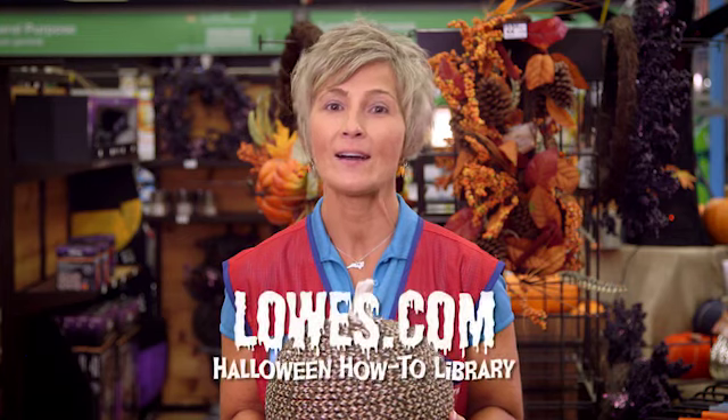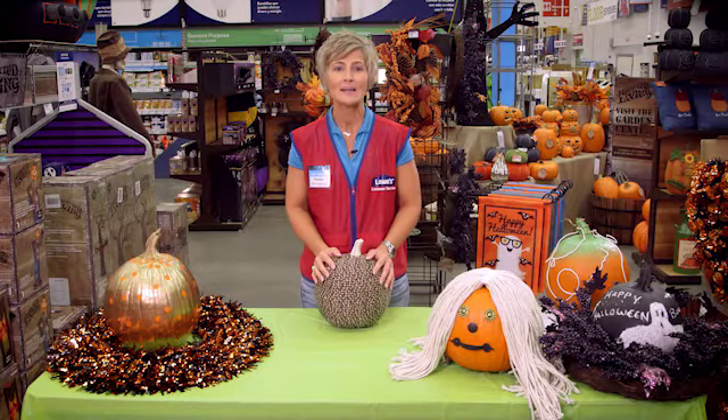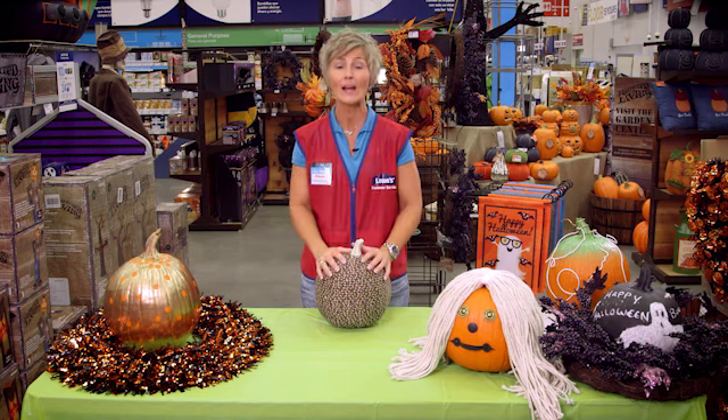You can find this one and many others in our Halloween how-to library on Lowe's.com. Thank you and have fun this season making some spooktacular pumpkins for your Halloween decorations.